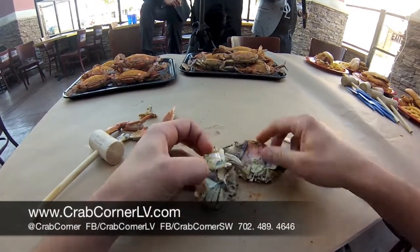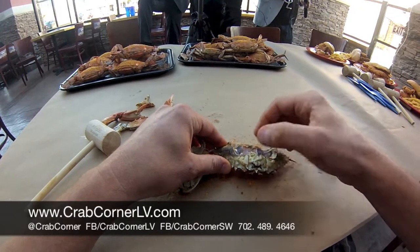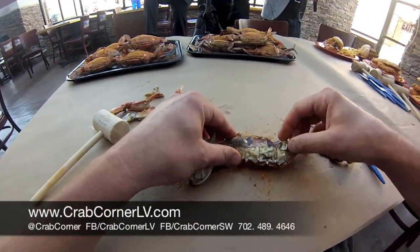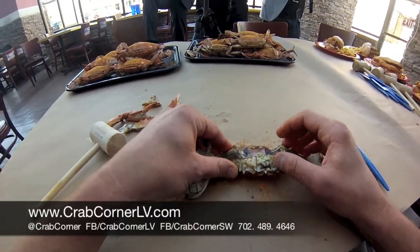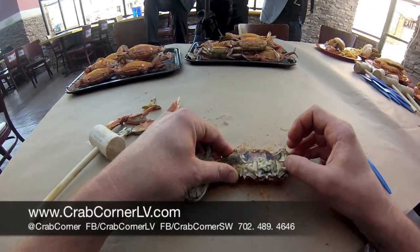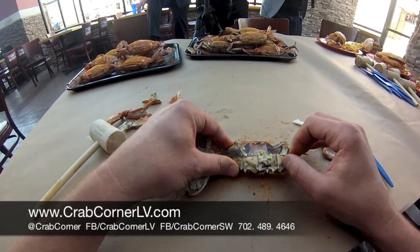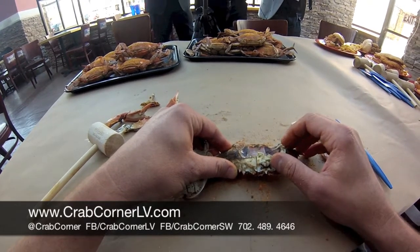This is the meat right here, or the top of the shell. We call it mustard in there — people like that. That's how you can tell the crab is fresh. It's nice yellow with a greenish tint to it. It's equivalent to what people would consider like liver in a crab — delicious. Ours is always flowing in fresh every day the night before so you can enjoy the best the crab has to offer.